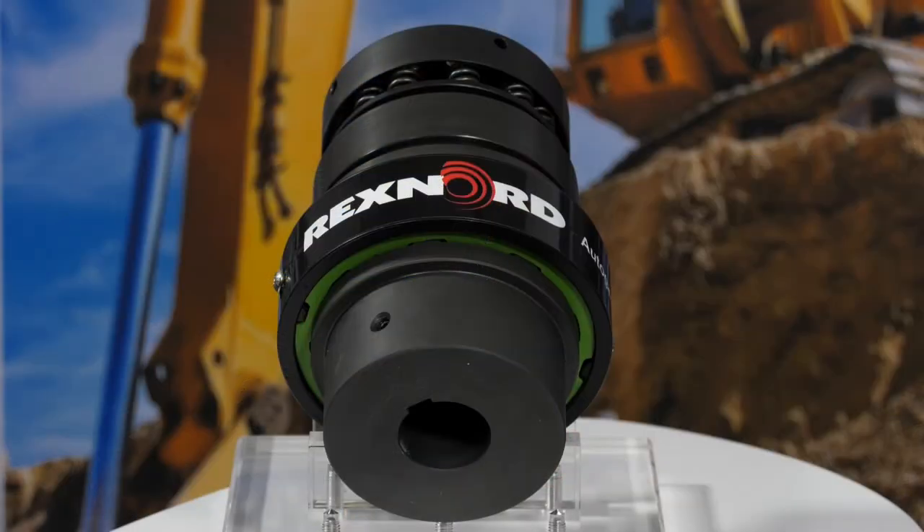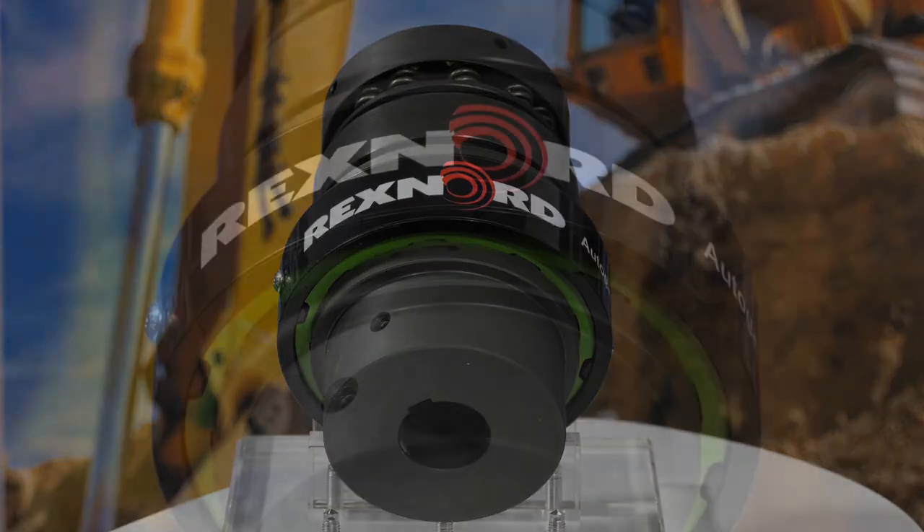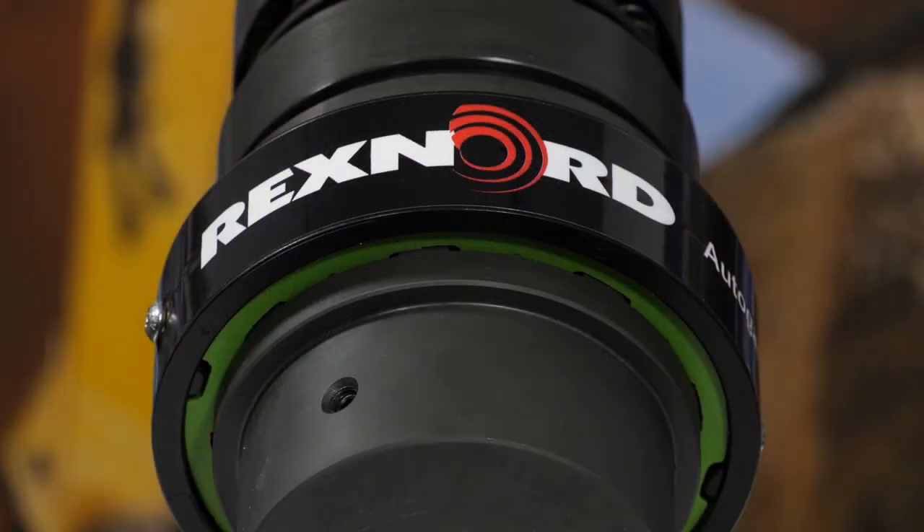The XG series torque limiter is designed for twin screwdriver applications, but it can also be used for other torque limiter applications. Its main features are that it has large bore capacity, which makes it easy to fit on equipment, and it offers better bore capacity than previous torque limiters.